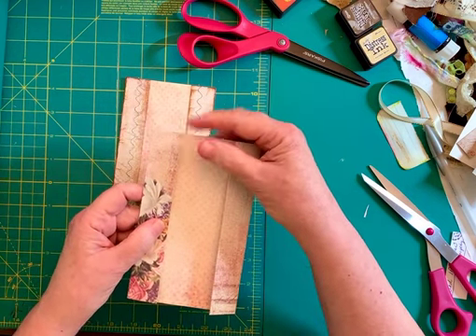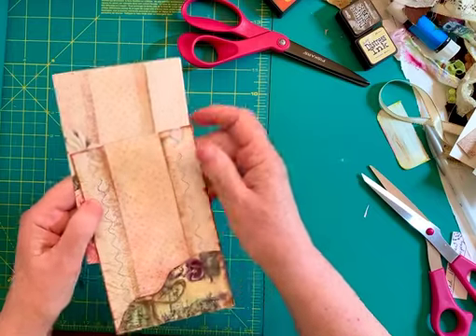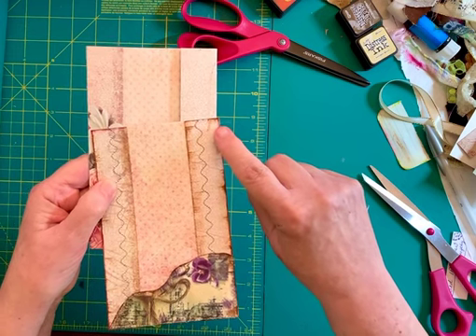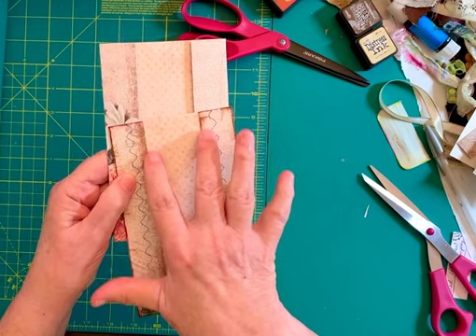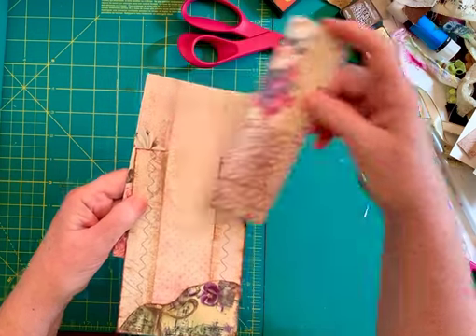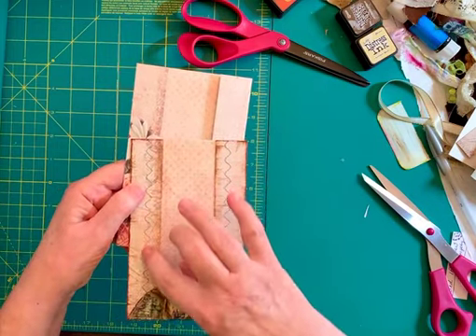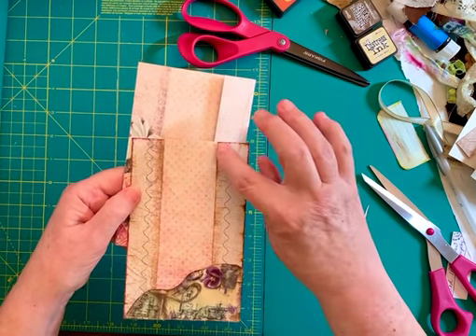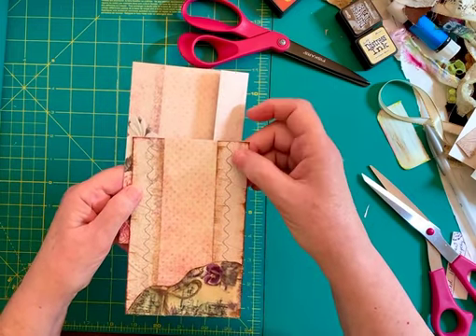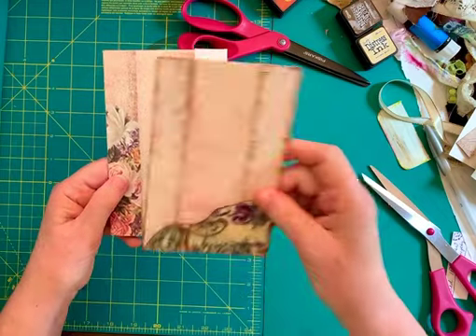I put it so that the clear part is flush with the top, and then I took it to my machine and I sewed a wave stitch down. I didn't get exactly on the edge because I wanted to leave a pretty wide area in here for a slide, and it needs to fit inside the stitching area. So I came over a little bit and put it down here.